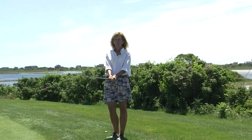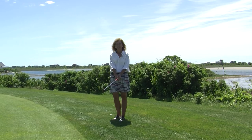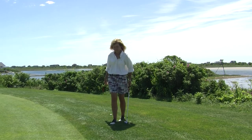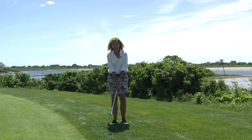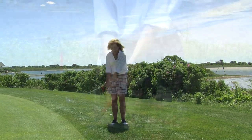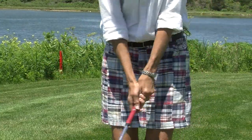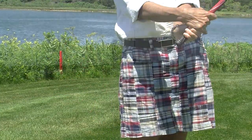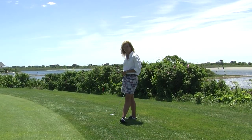Today I'm going to work on the pitch shot. I'm using a lofted club, which is my sand wedge for this shot. As I think of this shot, my goal is to keep this triangle that I form with my arms and shoulders swinging back and swinging forward. At no time am I trying to flip this golf ball up in the air. If you'd like to see, I'm going to show you right now.